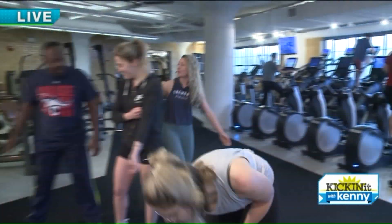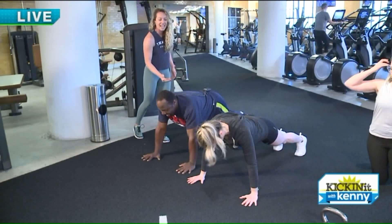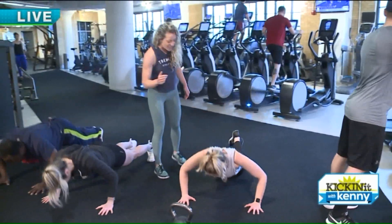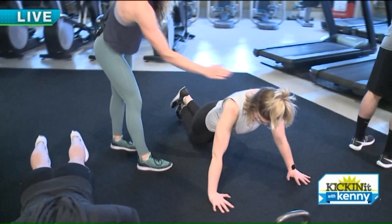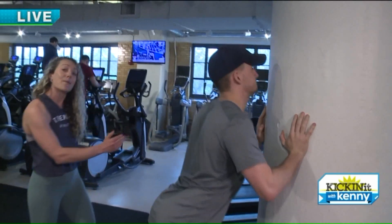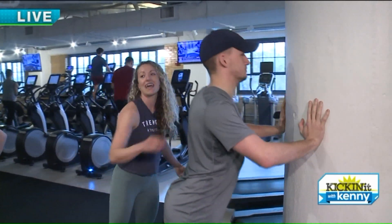Next exercise is going to be our push-up. Shoulders in line with elbow, in line with wrist. Come down, elbows stay in nice and tight, and power up. Think of bringing chest down to the floor and powering back up. A regression would be on our knees — keeping core nice and tight, back flat, elbows close to the body. To make it even easier, you can do it on a wall, on a bench, or on a chair. Core is tight and engaged, keeping elbows back and close.